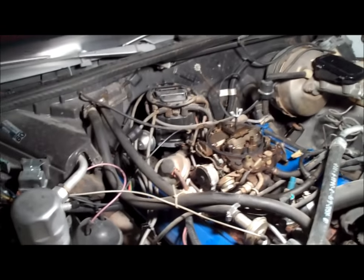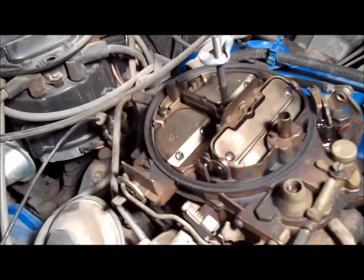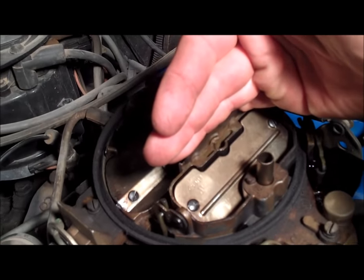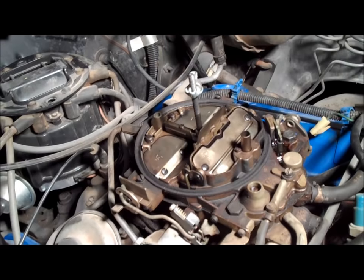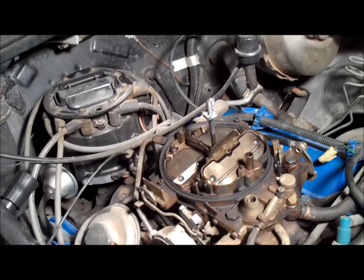So what this video is going to be about is rebuilding your typical 4-barrel Quadrajet. The same thing goes with the 2-barrels — the dual jets — cut the carburetor right in half, get rid of the rear 2-barrels and you've got yourself a dual jet. Quadrajets and dual jets are the same exact carburetor for the most part and very easy to rebuild.